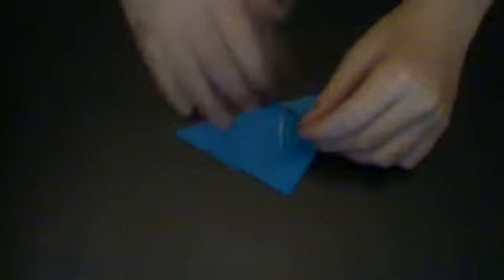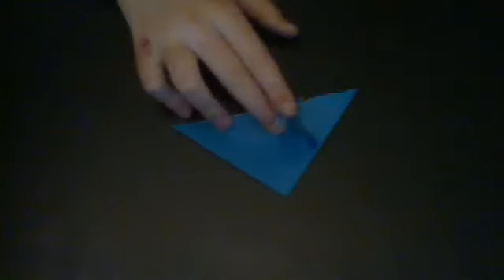Now what you're going to do is you should have four flaps right now. You're going to take one of the sides and take one of the flaps like this — one of the flaps — and you're going to fold it all the way up to the tip like this. Make a crease. Do the same thing with the other flap.